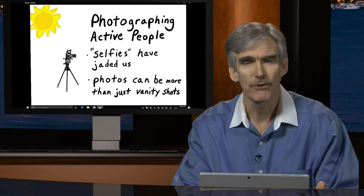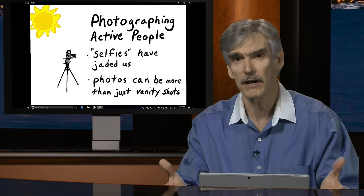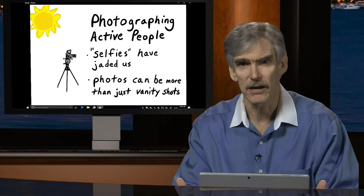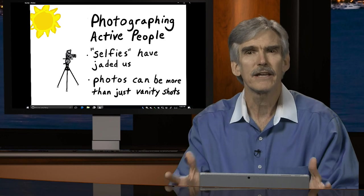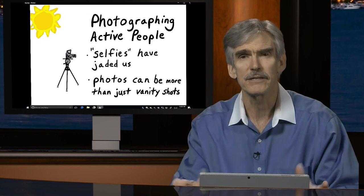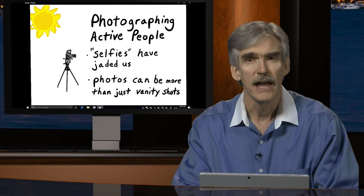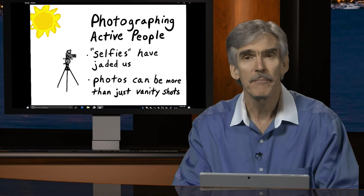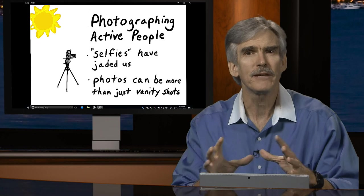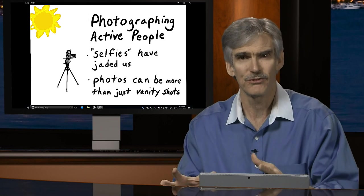Some selfies can be clever, funny, interesting, and good documentation. But more often than not, it just seems like a vanity shot. I'd like you to think about photographing people in ways that are not vanity shots. We want to tell stories about people with our photography — a picture tells a thousand words. Think about photographing people in terms of telling a story about those people in that situation.